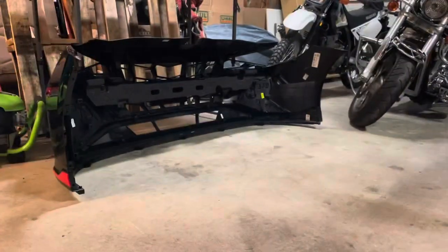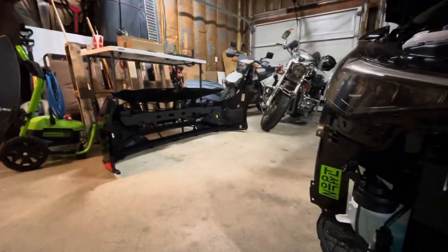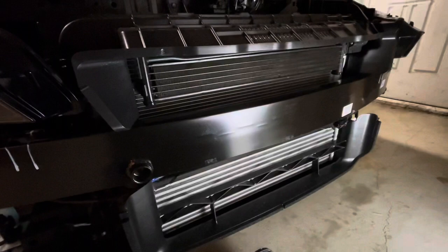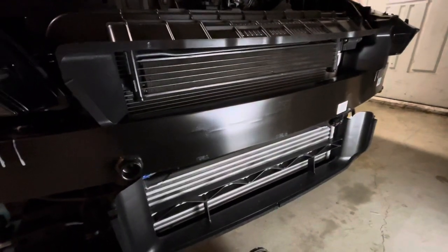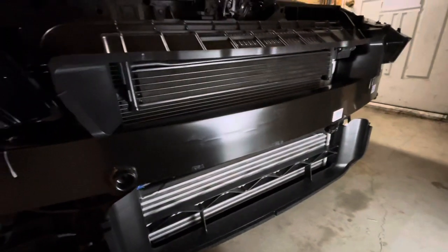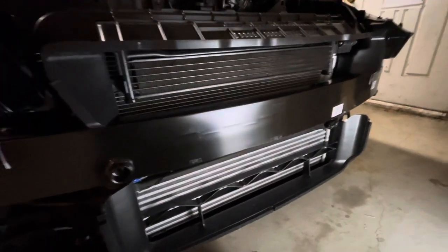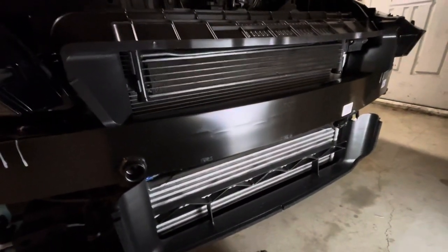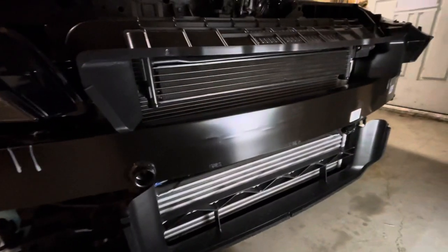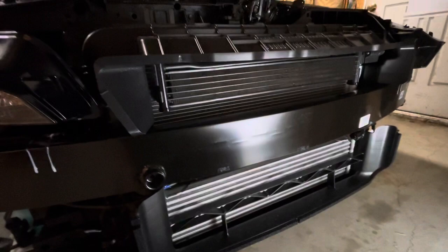The bumper is off — you can see it over there. I'm going to link a video to the bumper removal process that I followed because it was really useful. I'm not going to go into it myself since they did a much better job. It's really not that bad to get it off, to be completely honest.